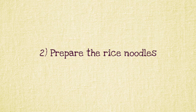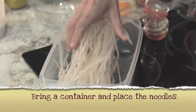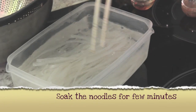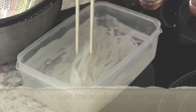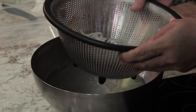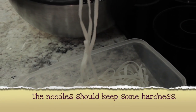Step two: prepare the rice noodles. Bring a large bowl and place the noodles in the bowl. Pour hot water on top of the noodles and soak for a minute or two. Drain the water. Check the noodles — they should be somewhat soft but not completely cooked.